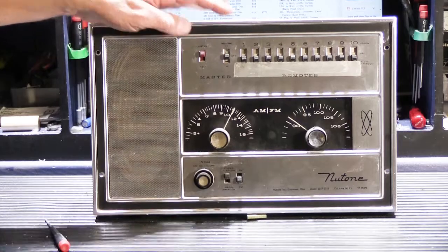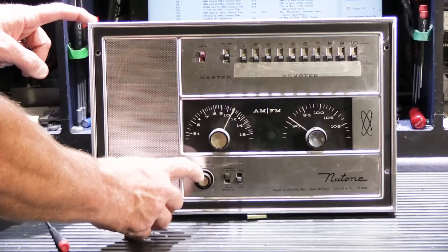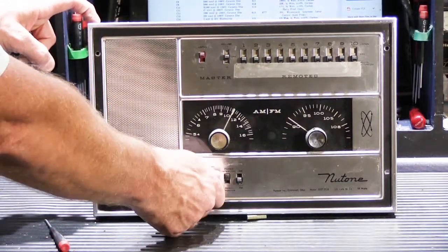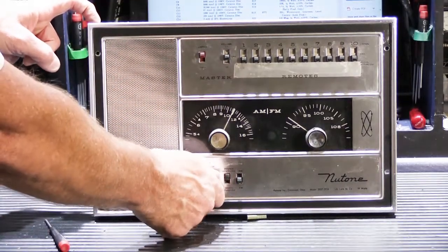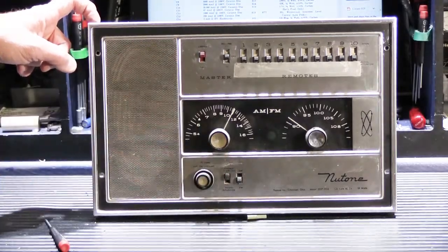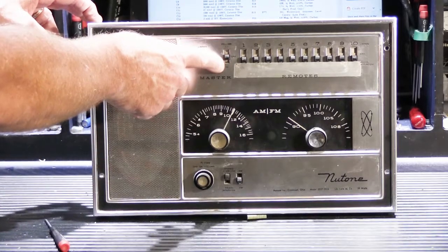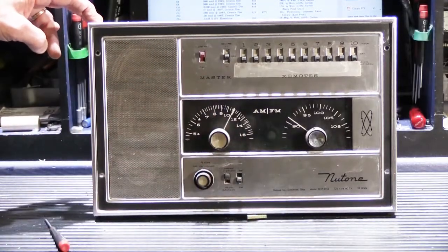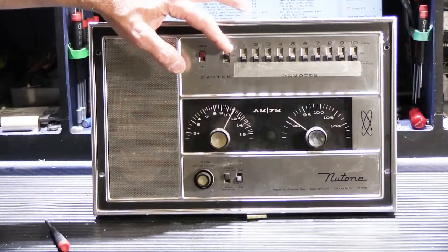Down here is your on-off volume control, which is considered the system volume. This sets the maximum volume that any station in the house can play at, and you would set this to a comfortable level with your room station volume controls turned up all the way. That's your master speaker volume control.